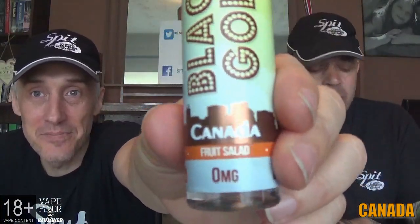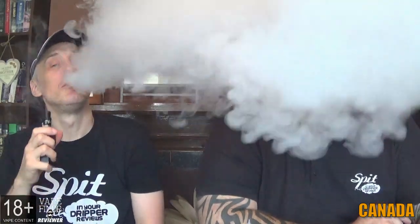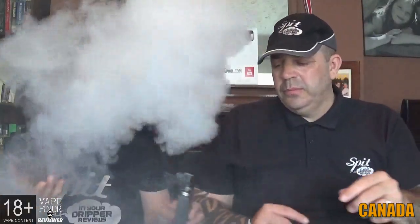Moving on — Canada, a fruit salad. Looking forward to this one; used to love those sweets. You were either a fruit salad or a blackjack person back in the day — I was always a fruit salad guy. The bottle smells exactly like the sweet. Vaping it though — very little sugar lip, around 40, bottom end. It's weak. I'm getting fruit salad but very weak and subtle; I thought it would be a lot punchier.